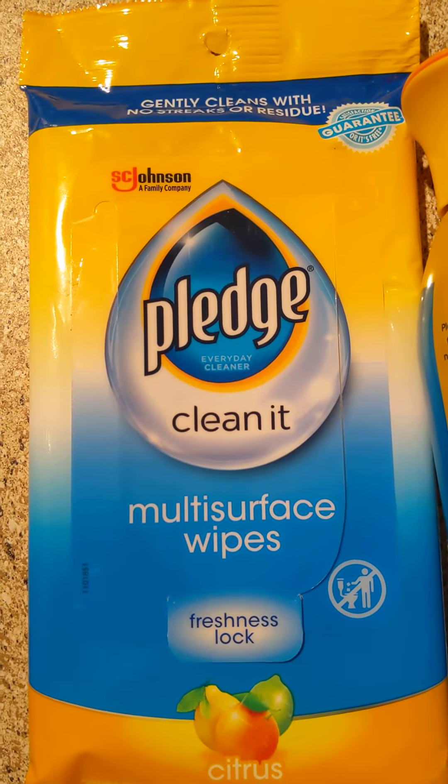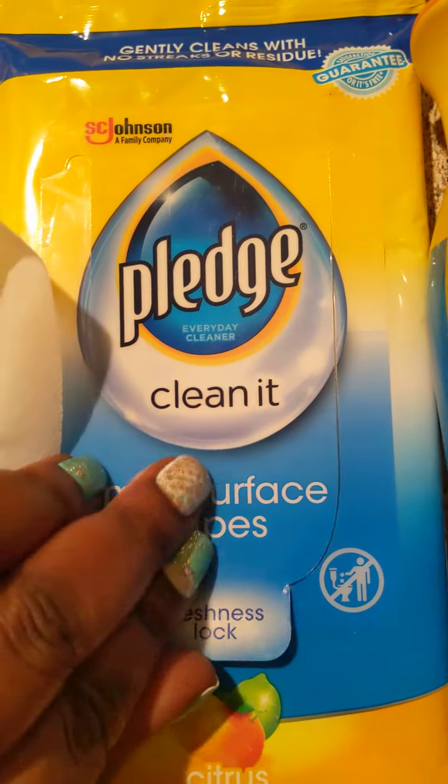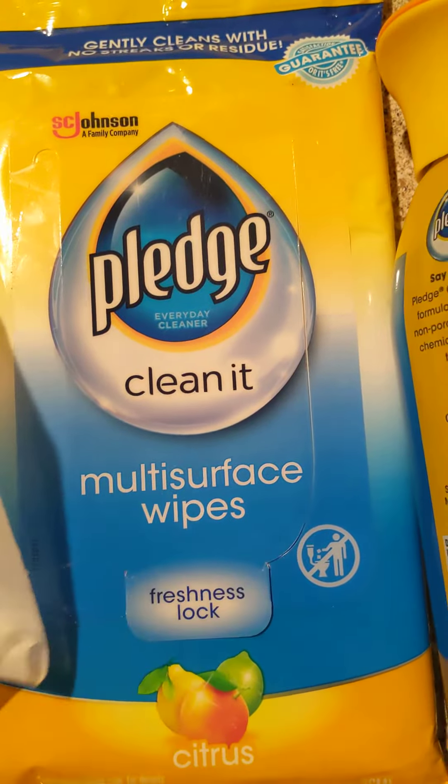I wanted to give y'all my review on these beautiful wipes. They're very good. The way you open them is you just lift this up and take one out. This is how it looks — see how nice this looks? I just stick it out and then I wipe something. See how nice this looks? It's strong and durable.